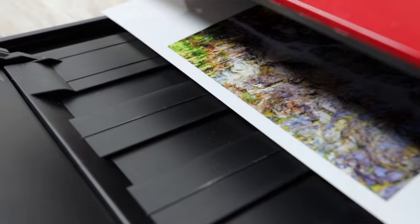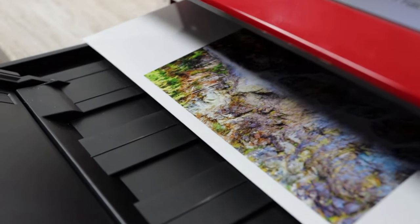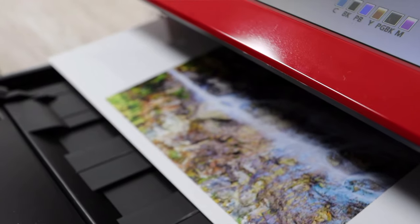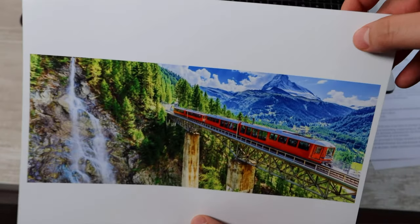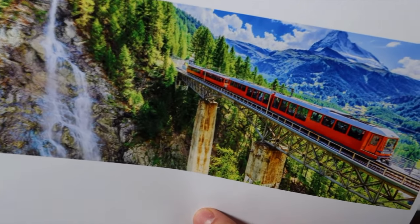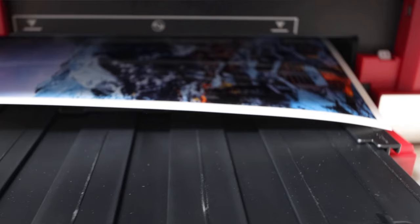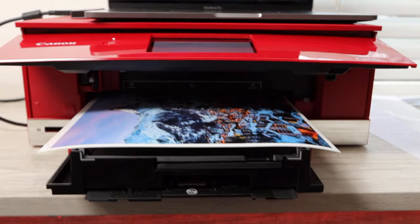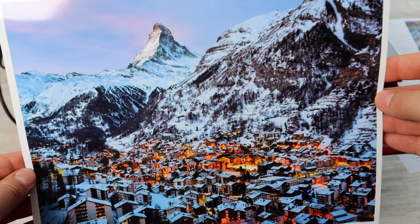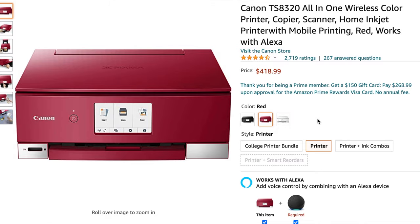I'll show some shots from when I was printing with the Canon TS 8320 so you can actually see the print quality this printer yields — not just me talking about it. I'll also include a link to the full print quality test video I did on this printer. It is one of my top picks, though it is a little pricey, so take that into consideration.